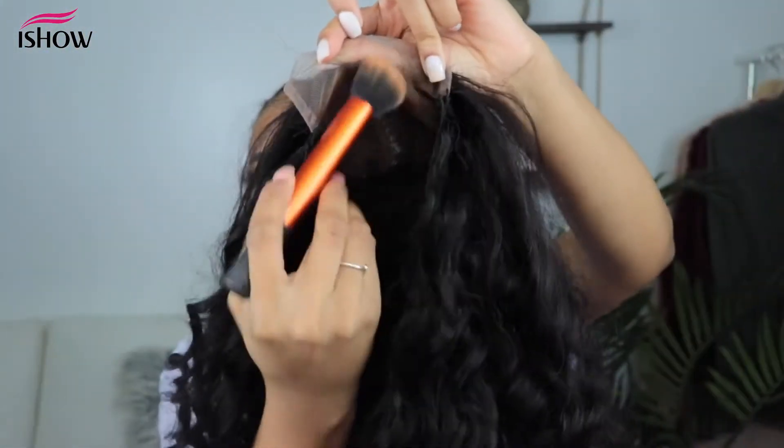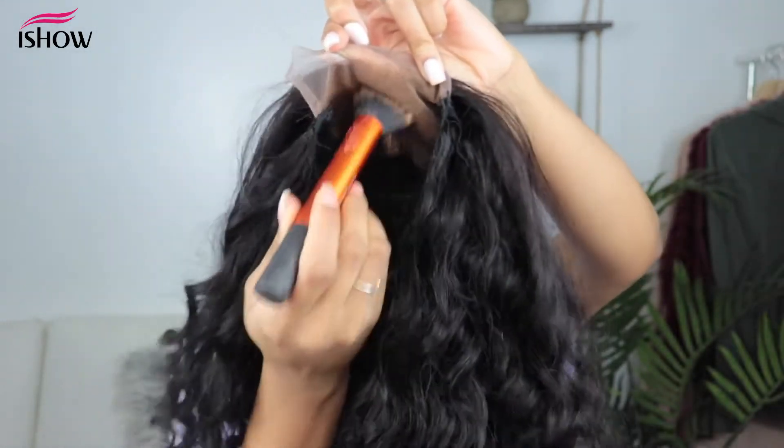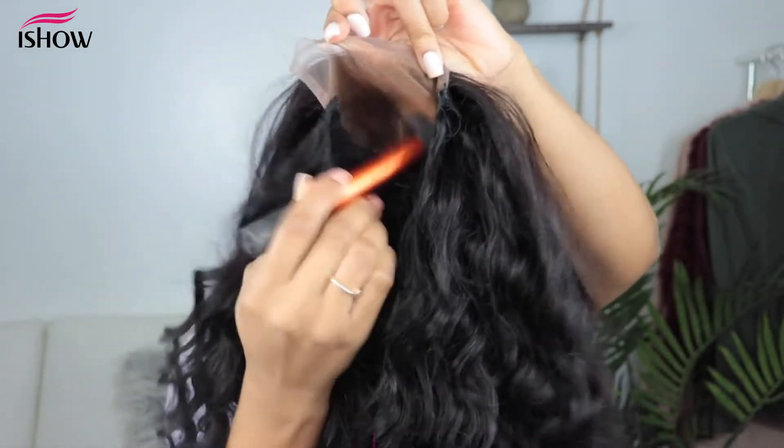So before I put the wig on, I'm just going to apply my foundation to the lace of the closure and then we're going to pop it on.